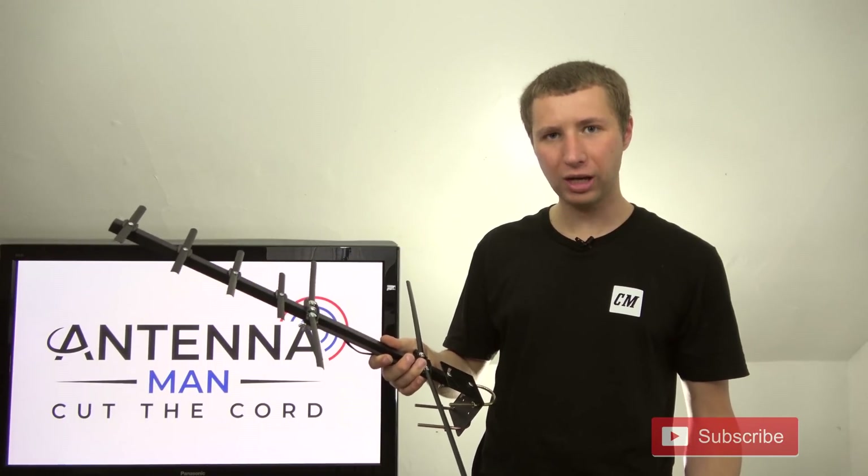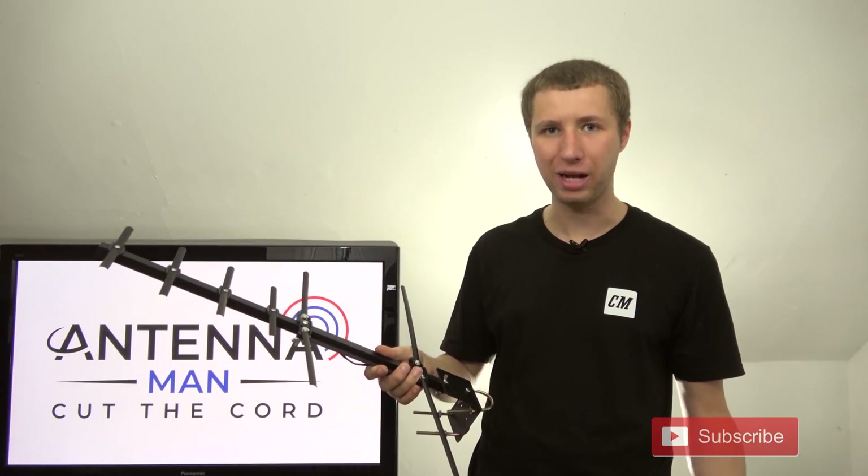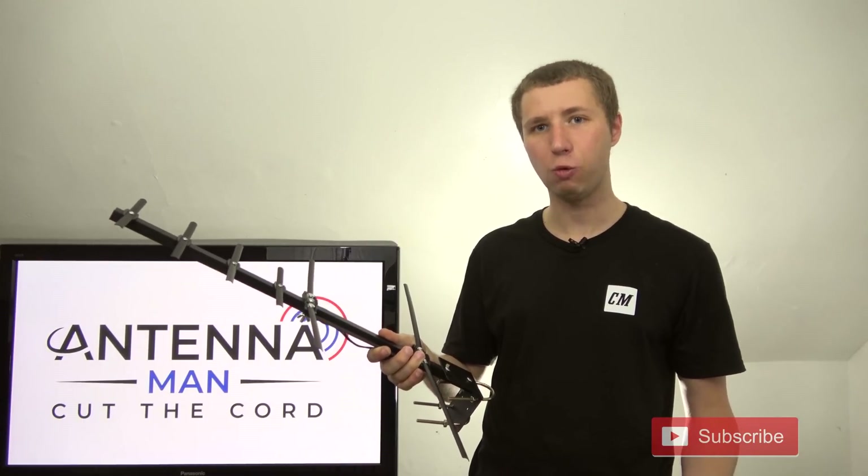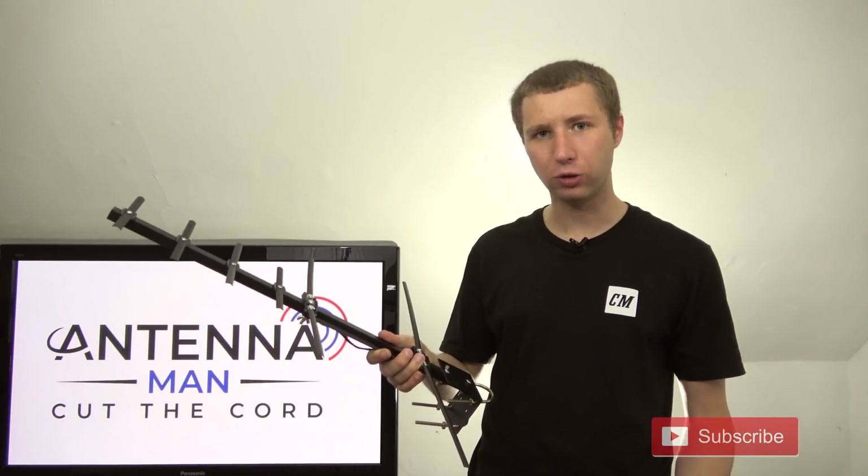However, if you are using a junky flat antenna — the kind I tell people not to buy, but they buy them anyway — and you purchase this antenna and mount it outside, it will make a world of difference in terms of your TV reception.